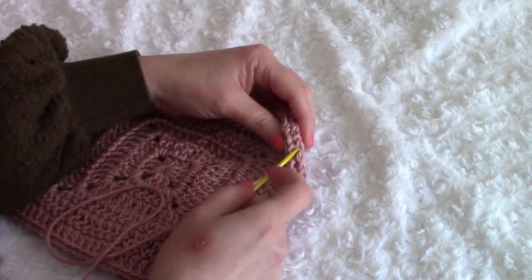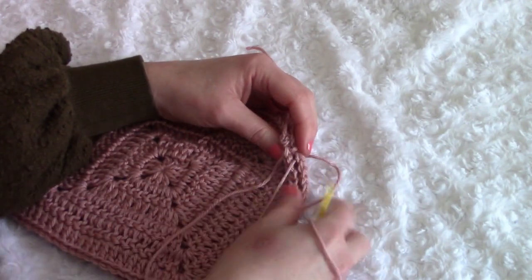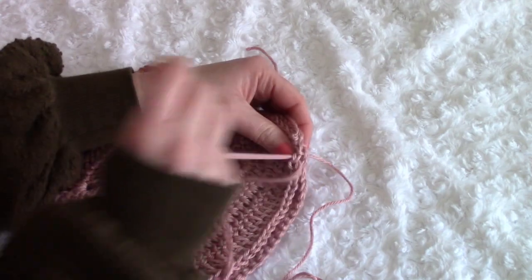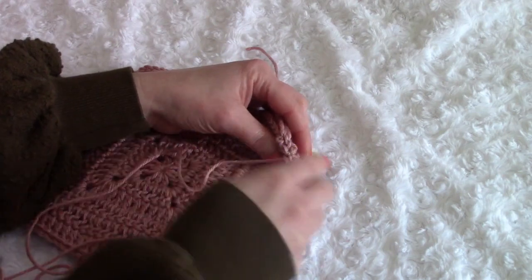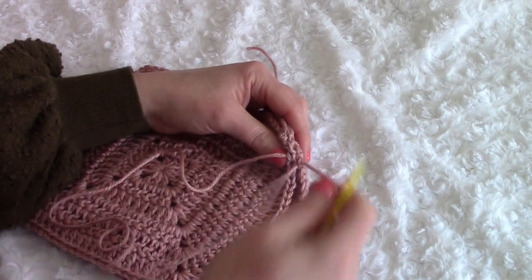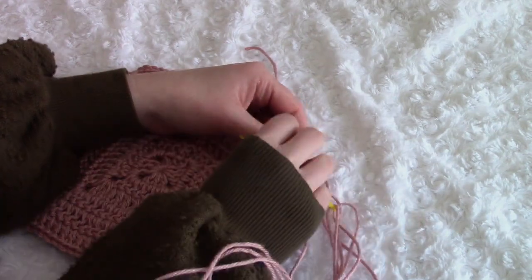Use the mattress stitch and make sure you put quite a few stitches — it is a crocheted bag so you want it to be secure. I will be lining my crochet bag; I've linked the video about lining a crochet bag in the description. I've gone around the bag except for the opening at the top.